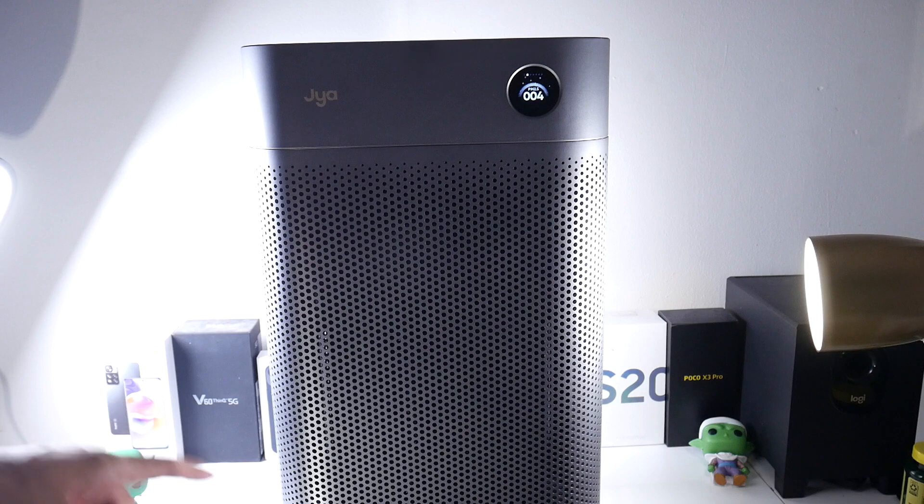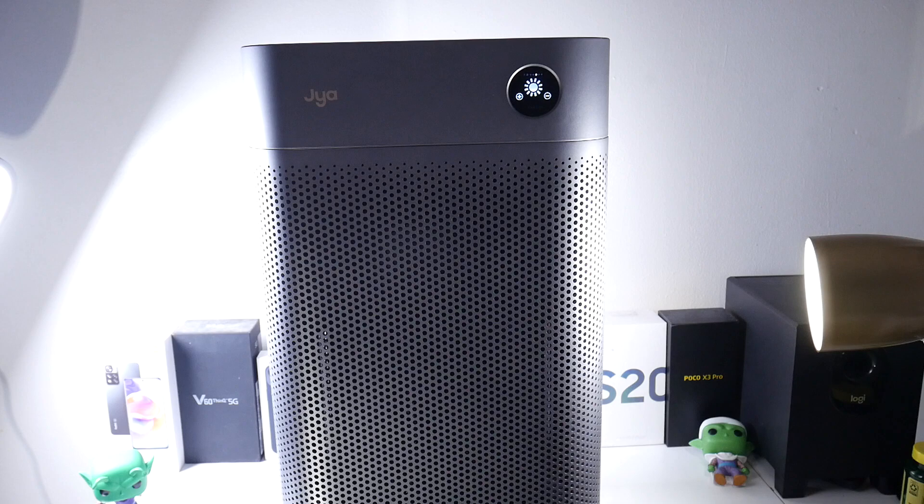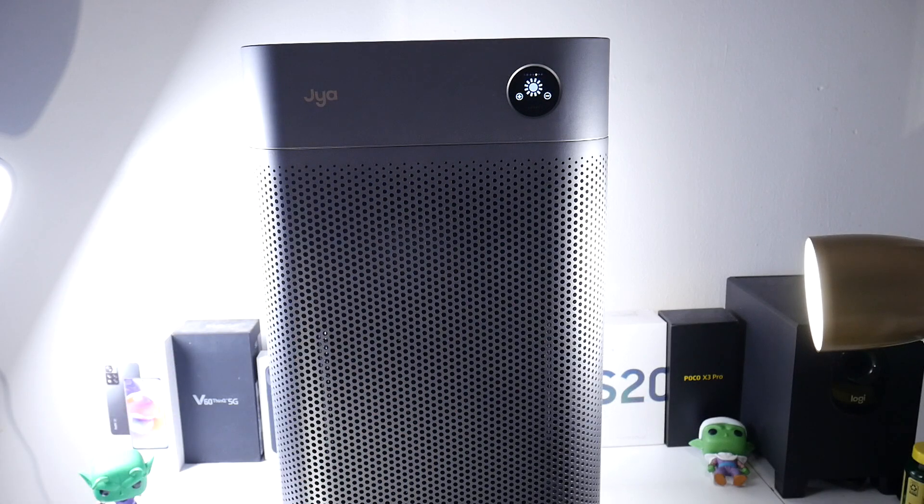We do have a touchscreen right here, but I personally prefer to use the app — it makes everything so much easier and more convenient. I'll get into the application to show you how that works. But first, I really like the design of the air purifier.